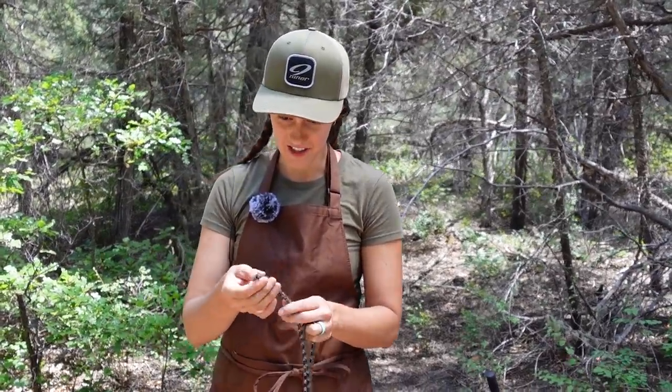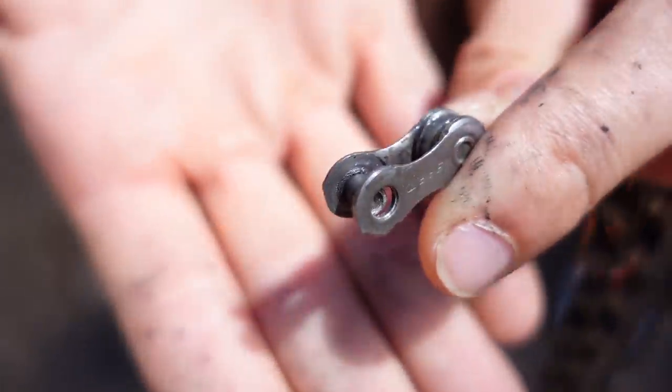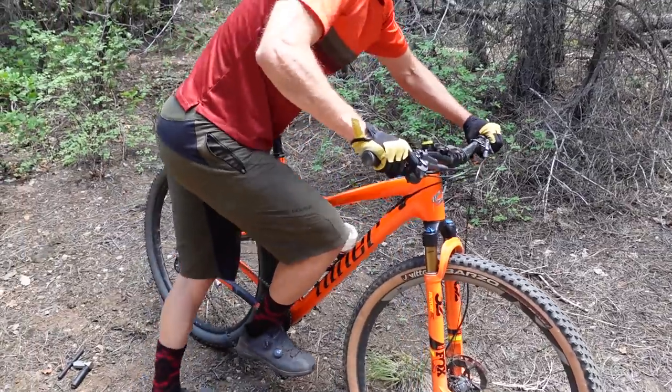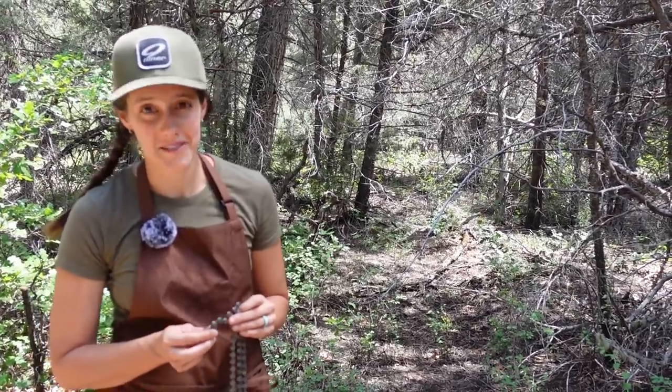So this is what a broken chain looks like. It took us a while to get here because we didn't actually have an authentically broken chain. Mackie has set it up so that it should break, but it's refusing to break. We are going to show you two ways of doing this. The first way is using a quick link, which is by far the superior, easier, less annoying way to fix chains.